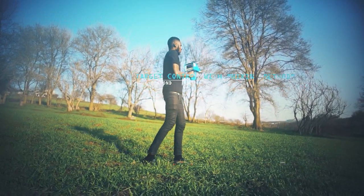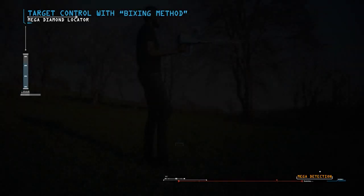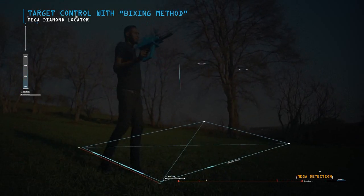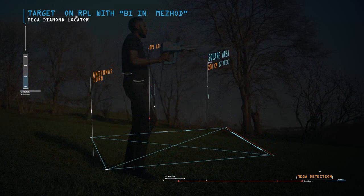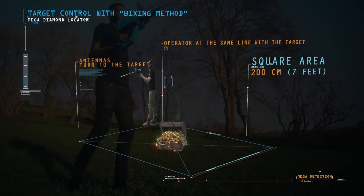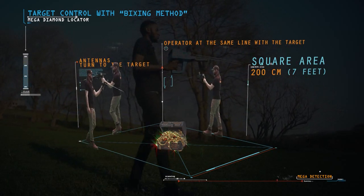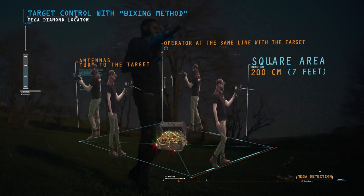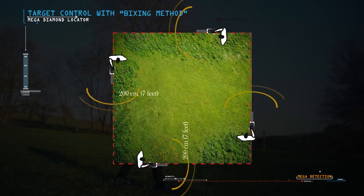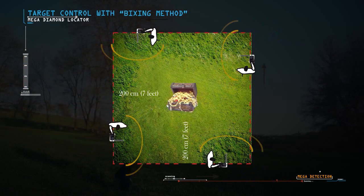Target Control with Boxing Method: This method allows the operator to determine the target location and to clarify the trueness of the target. A square is completed around the target with a distance of about 200 centimetres (7 feet) from the target center. When the operator is at the same line with the target, the antennas turn toward the target. If the target is real, the antennas should turn to the target from all 4 sides.